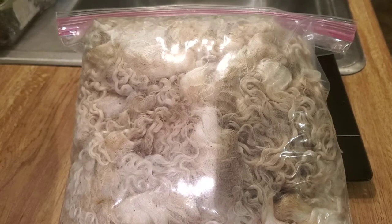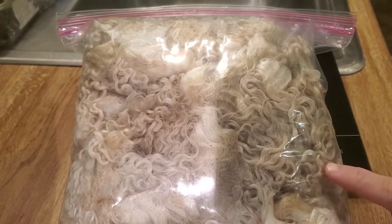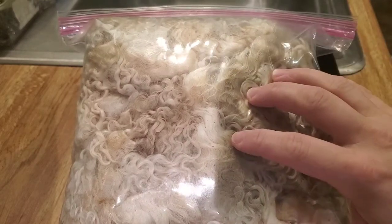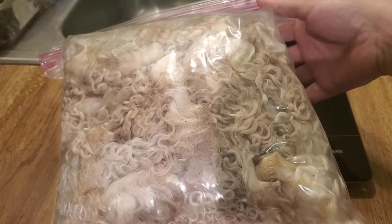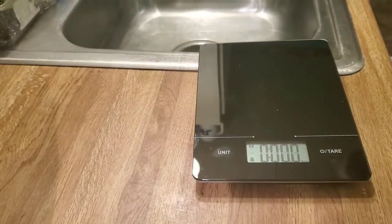Hey guys, welcome to Robin's Crochet Creations and Spin Crochet Repeat. This is the first video in the Teeswater yarn series, and today we will be washing this Teeswater. I'm going to do the process a little bit different than I did in the Shetland series. One thing I wanted to take note of is how much weight is lost from the raw state to the clean state after we wash out all the dirt, oils, lanolin, and all that.